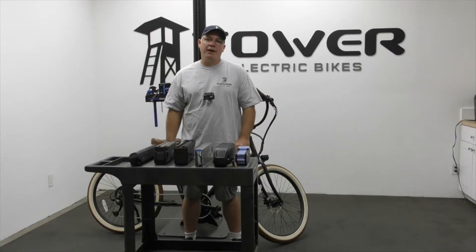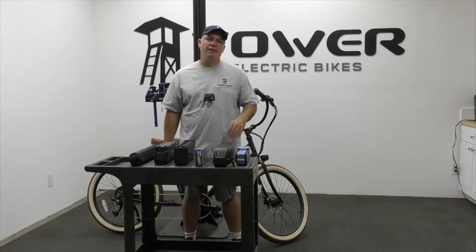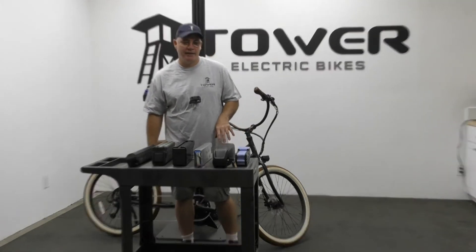Hey, this is Ray at the Tower e-bike repair shop. Today we're going to be talking about e-bike batteries. I have an assortment of batteries here — we're going to discuss the different styles and what's actually inside the pack.